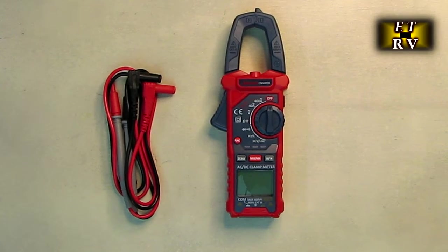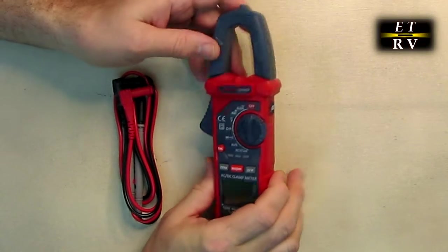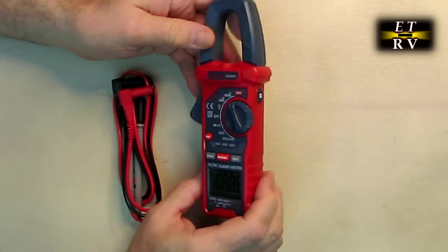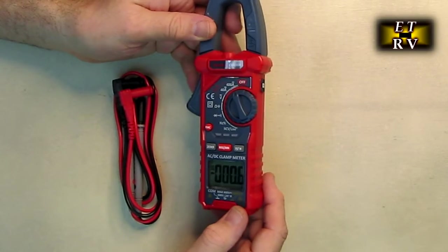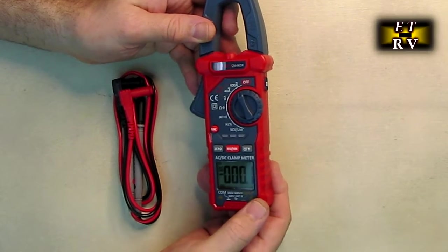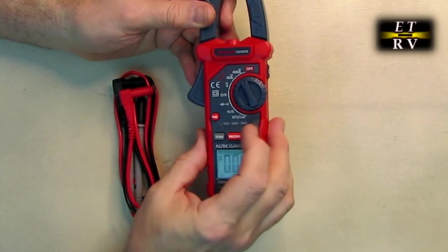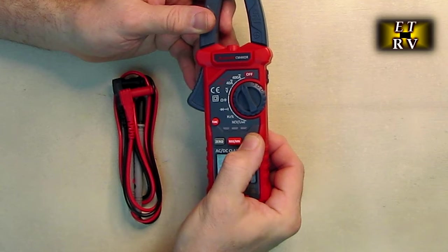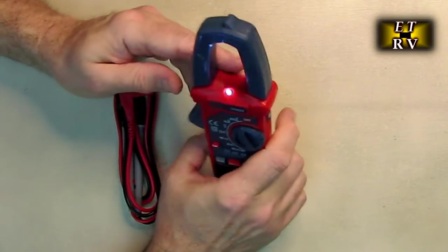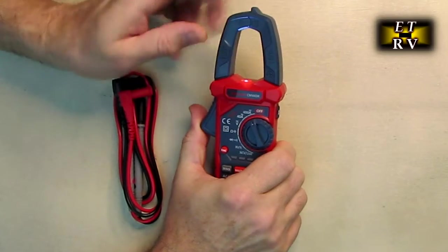It comes with a really nice holder that has a handle, and it comes with batteries already installed, which is nice, along with the cables. Let's go over the basics. There is a flashlight on here — put it to the first setting and the display comes up. You have a zero button so you can zero out before taking a measurement. Hold that button down and it activates a forward-facing LED — great if you're working in a dark area with the clamp.